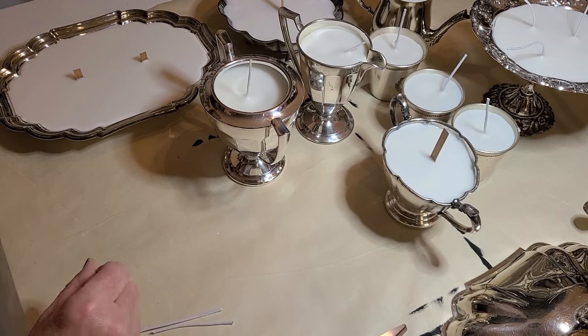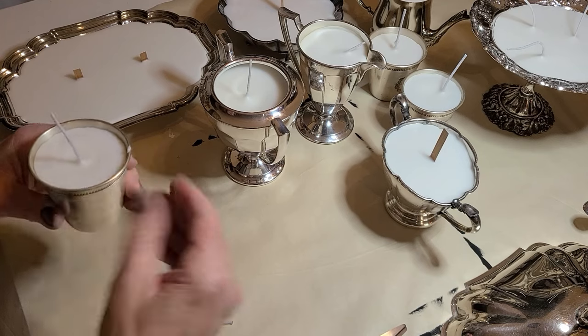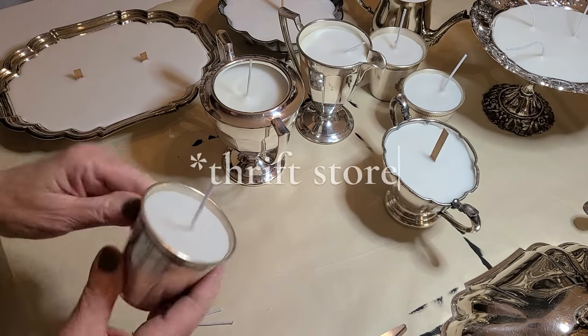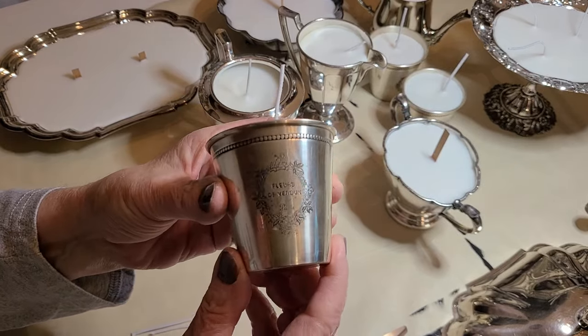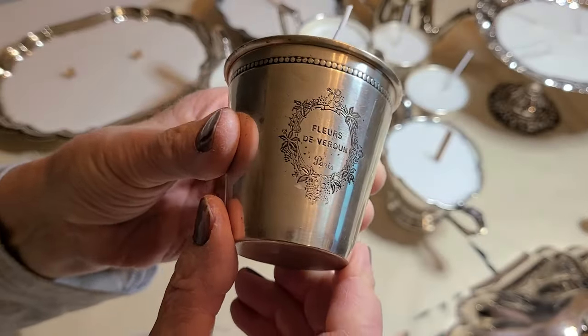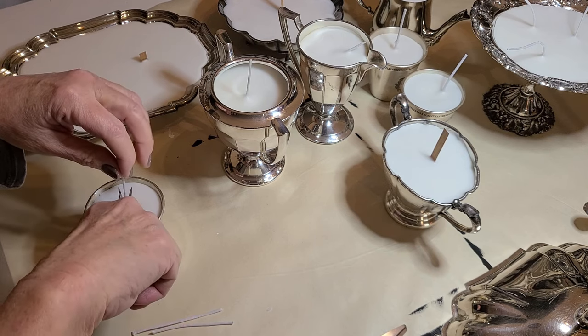That's just our dollar store wax. And look at these little guys — I found three of them at the dollar store. Look how cute! Let's cut our little wick.